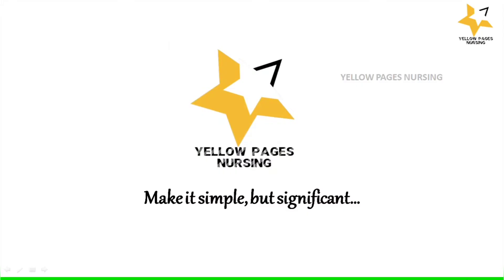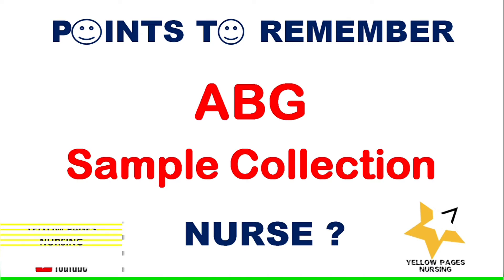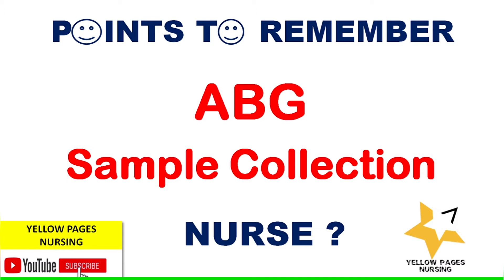Welcome to Yellow Pages Nursing. Today's video is about an important topic: points to remember in arterial blood gas sample collection and the responsibilities of a nurse. Let's get into the topic — points to remember in ABG sample collection.